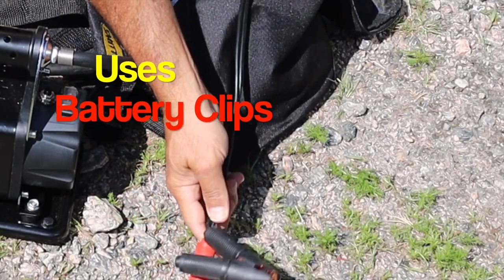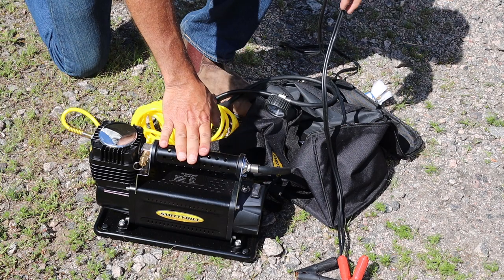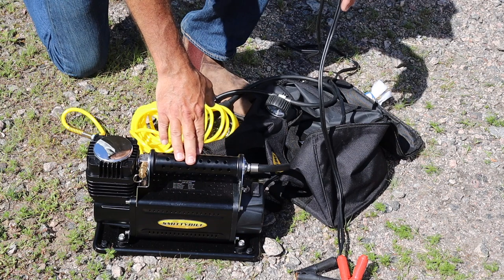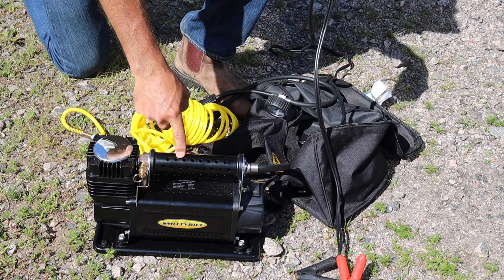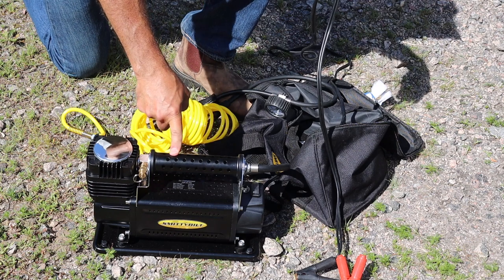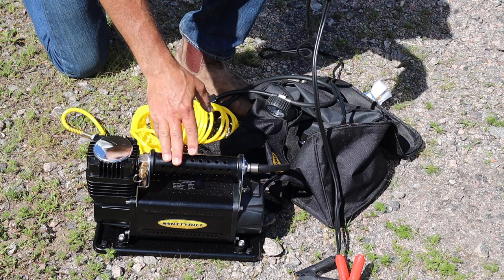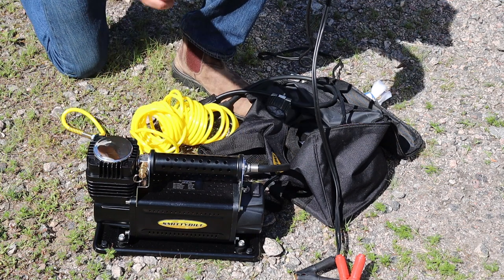It's a heavy-duty tire inflator and requires that for power you connect it to your battery. Any air pump that has a 12-volt plug on the end of it is not going to be considered a heavy-duty tire inflator. When you have large tires on your Jeep, you want a tire inflator that pumps out a lot of air — and that's one of the reasons why I got this pump. It pumps out 5.65 cubic feet of air per minute, which is a lot, and the price point was very reasonable. I've used it and I'm really happy with it. It'll pump up my tires from 20 to 30 PSI in 60 seconds each, which is pretty impressive.